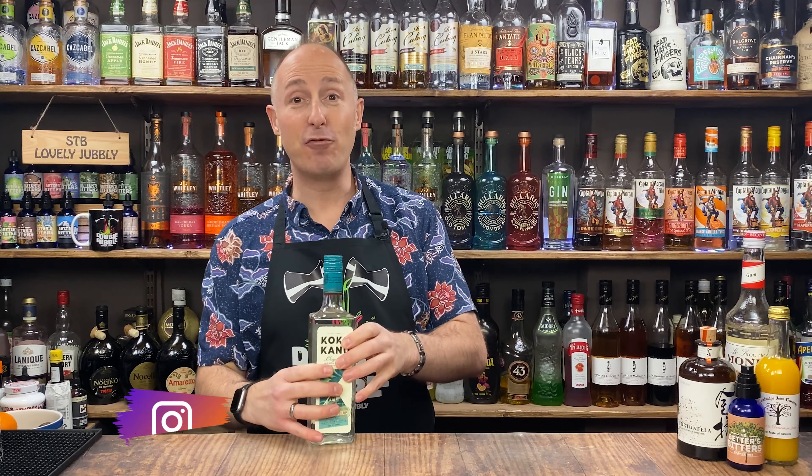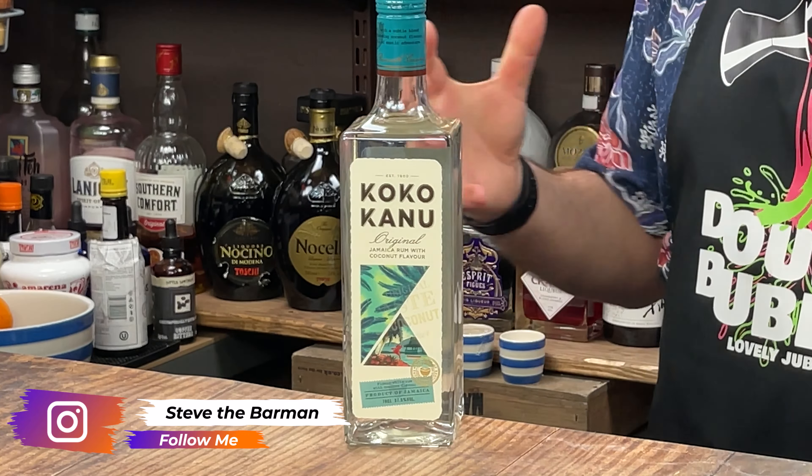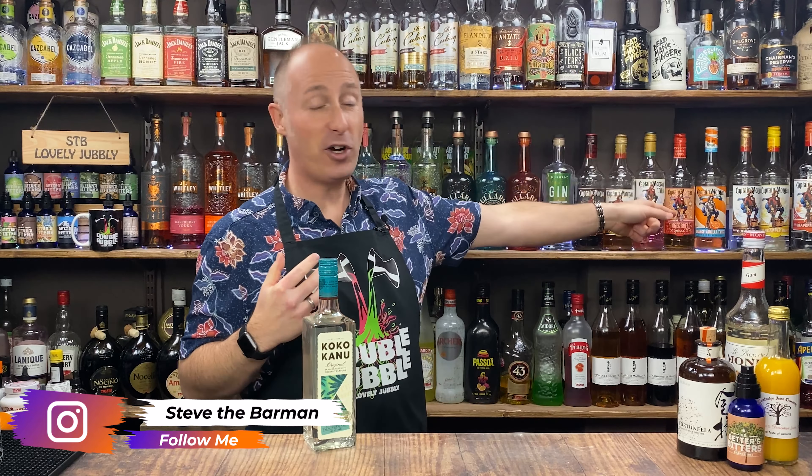The coconut rum I'm going to use in this video is Coco Canu. If you've watched the previous video, I haven't got round to doing my coconut rum review yet. I've got four new ones here — we've also got DMQ, we've got Captain Morgan's there. I'm going to add to it and then do a coconut rum review, but until then I'm just going to rotate and use different ones.